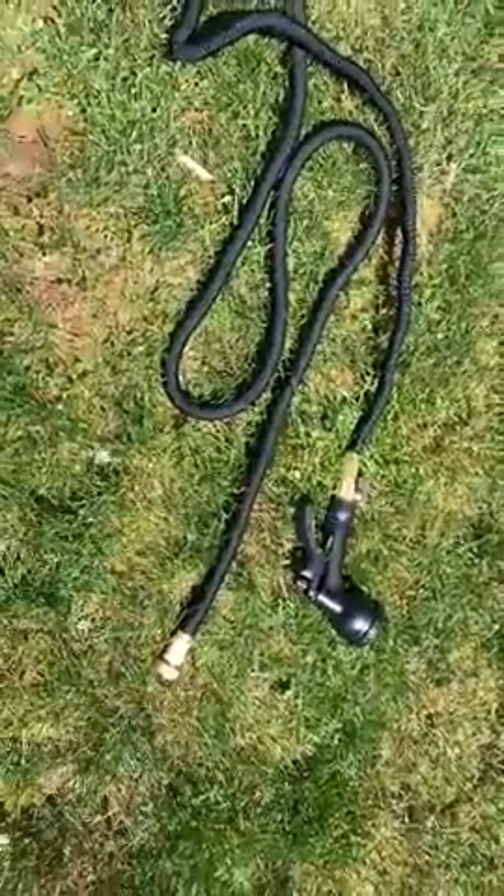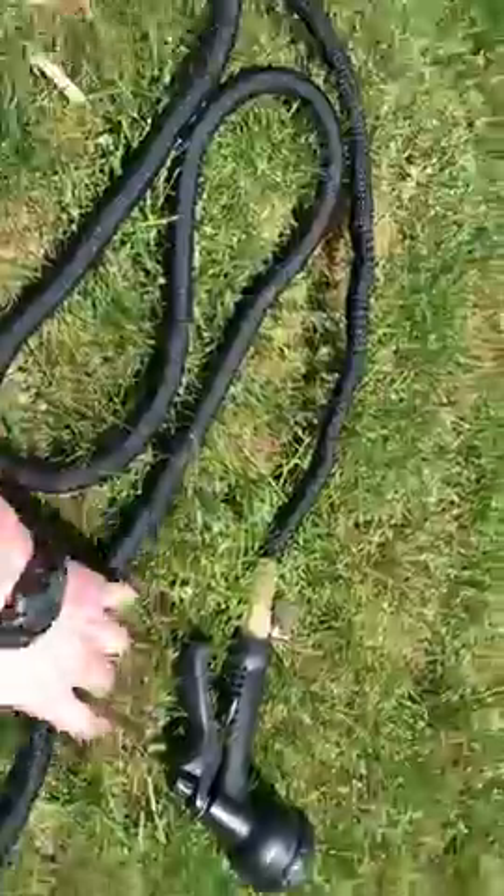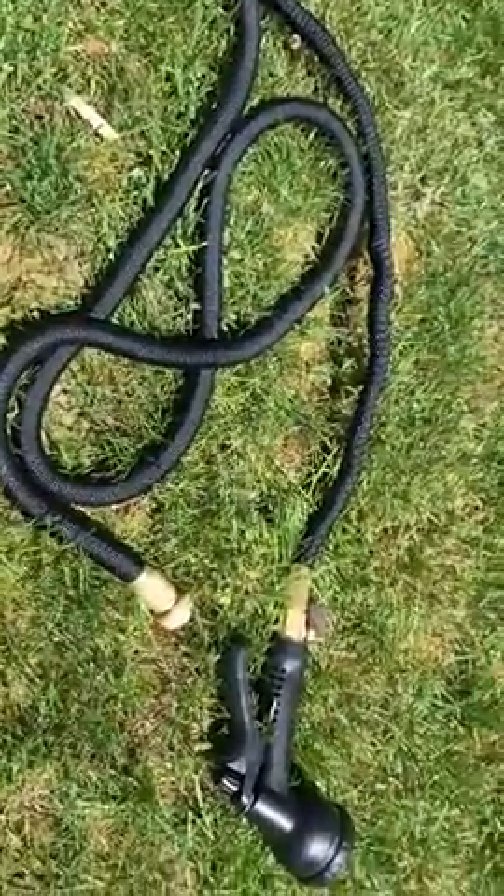Hey guys, Warehouse Dad here, and I'm just reviewing this expandable hose. This goes up to 25 feet. I was using it yesterday and I was very happy with it.